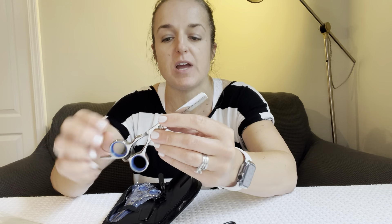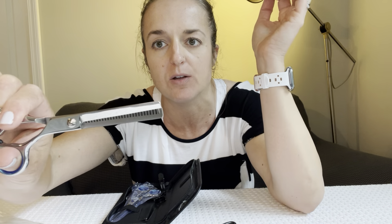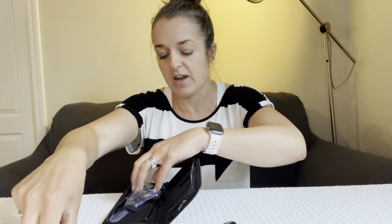We have thinning shears, which I'm really excited about. I've actually never used thinning shears before, but I'm really excited to try. It's got this comb-like blade on one side and then a regular blade on the other. When you close it, it doesn't quite go all the way down, so I guess it allows you to cut some hairs but not all the hairs.